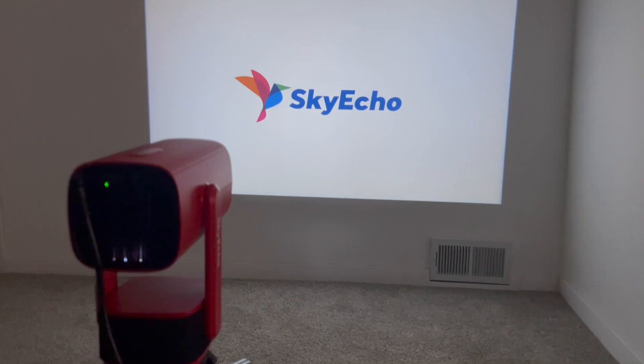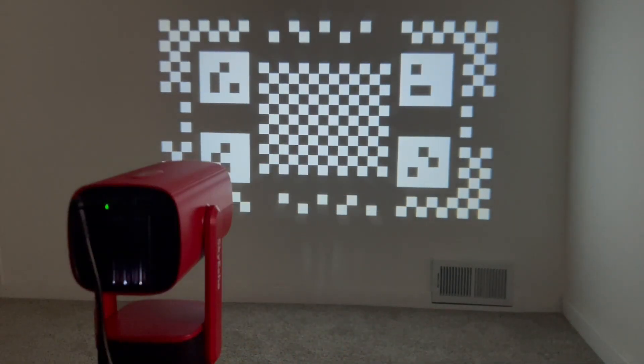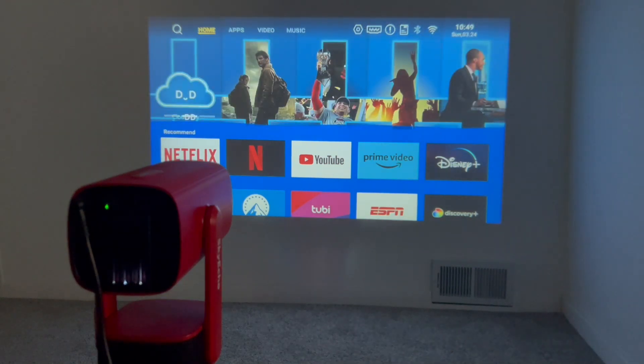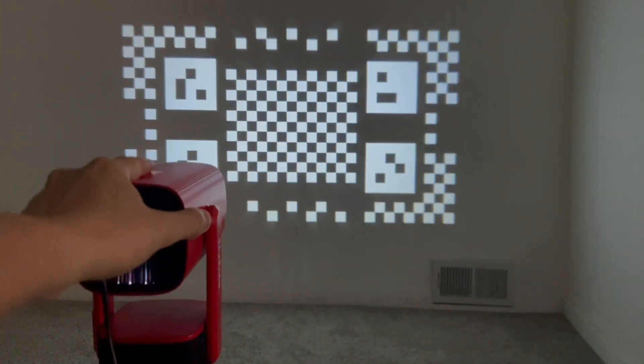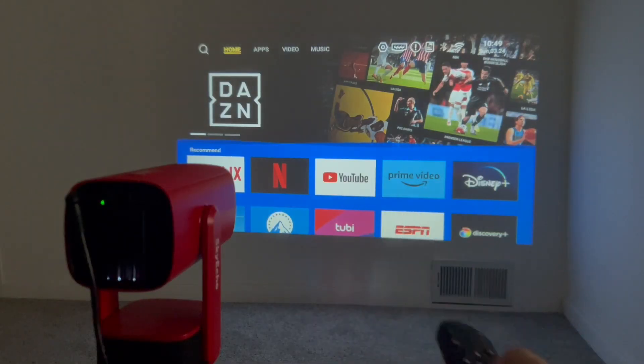I've got it all set up on my tripod and I'm going to turn this on with the remote. There is a little bit of fan noise. When it boots up you may see this screen — this is it auto-focusing. It's equipped with 3-second auto-focus and 2-second auto vertical keystone correction. Basically, you just turn it on and if you move it or it senses a different position, it will focus for you. You can actually connect to Wi-Fi using the remote.